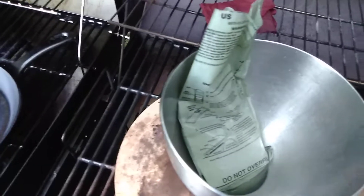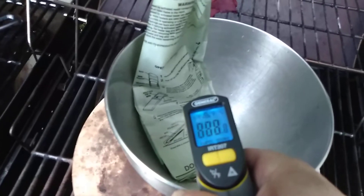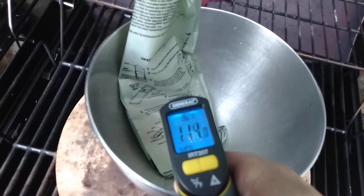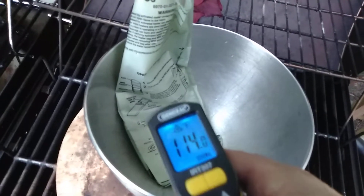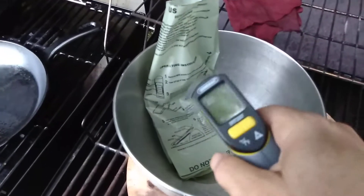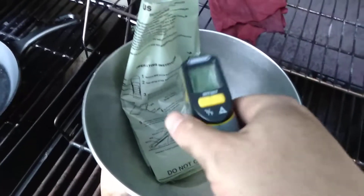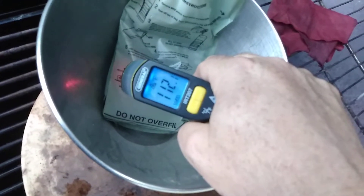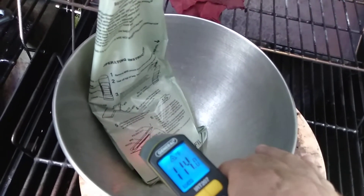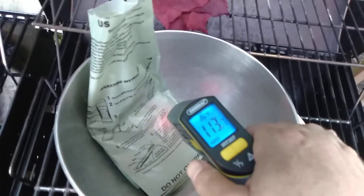It's been a couple minutes. The water's a little bit warmer. I'm going to go ahead and take its temperature with the infrared. 113... 113 degrees. It just went to 114. We'll give it about another five minutes and come back to see what it's doing. It's been about five minutes — it was 114 degrees even. Let's see what the temperature is now, five minutes later. Not much of a change at all — about 114.2.